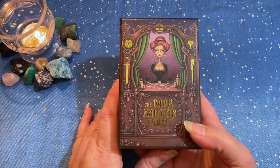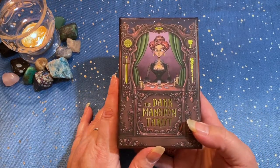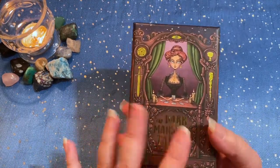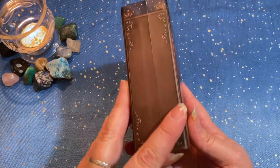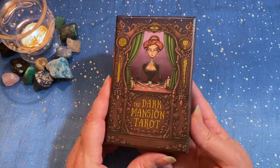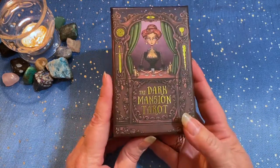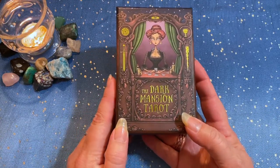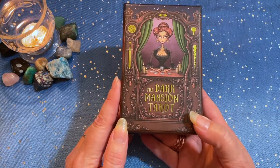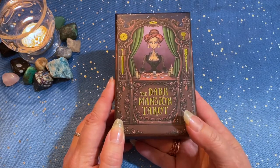So we're going to go over it again, and this is going to be strictly a review, not really an unboxing. However, we are going to take a look at all of it, all the packaging. This deck is from Tarot Tekka Studios. They are located in Poland, so I had to wait about a week and a half for the deck to arrive, but that wasn't too bad.